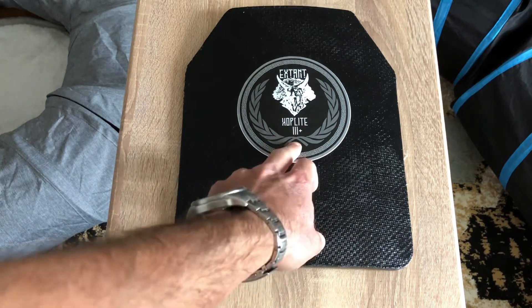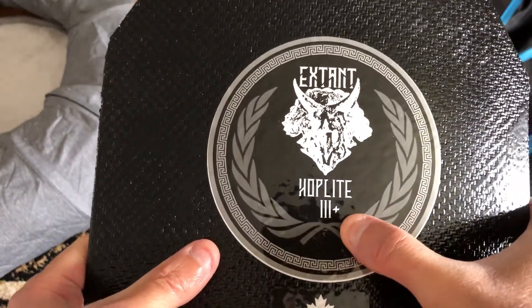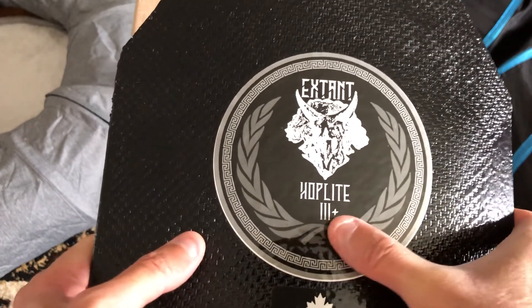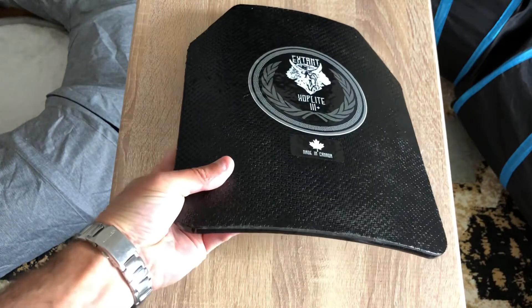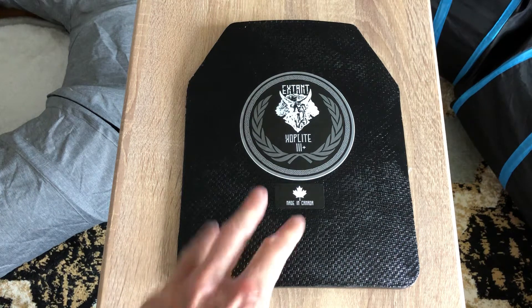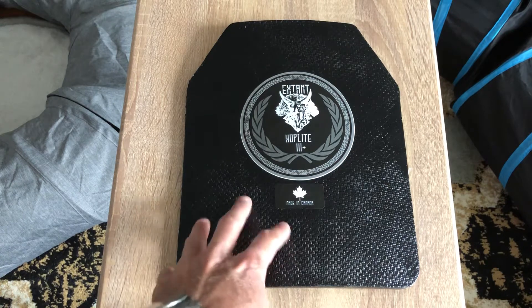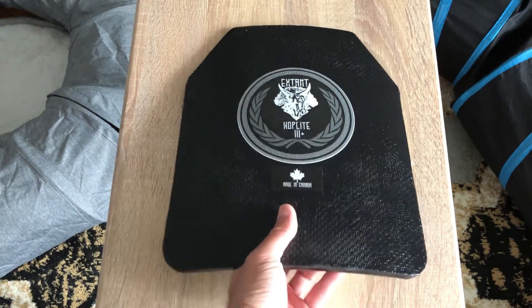The only way to know for sure if these are Level 3 Plus as advertised is to test them. By the way, Level 3 Plus doesn't officially exist — it's something armor manufacturers started doing because they could stop a little bit more than standard Level 3 for steel plates. Level 3 Plus is just an extra designation manufacturers added, saying they can stop slightly heavier or higher-threat rounds than standard Level 3.